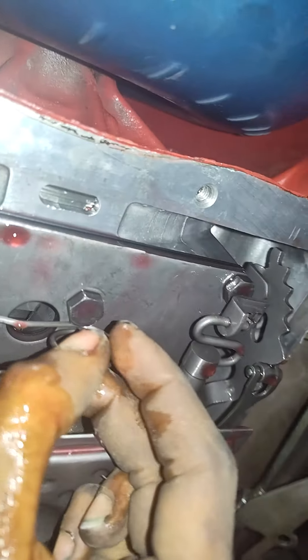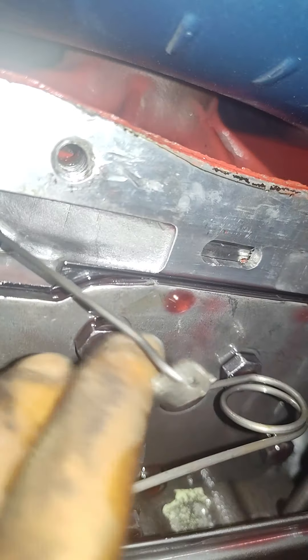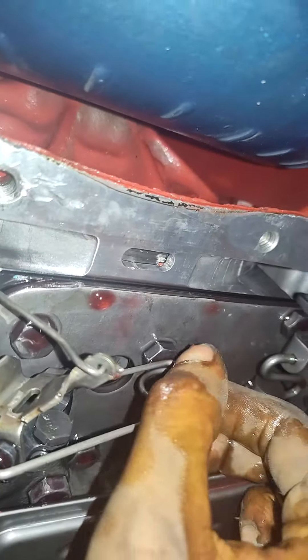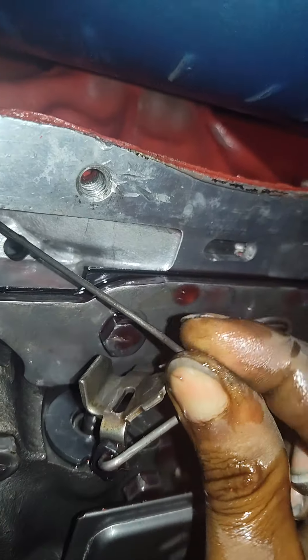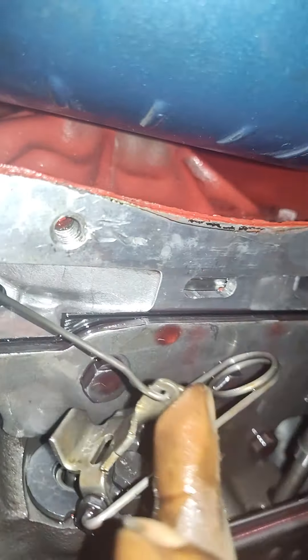And if I take this and move it over, there's nothing. If I put it on this side and loosen things up just a tad bit, I'm able to do this, but it doesn't retract.